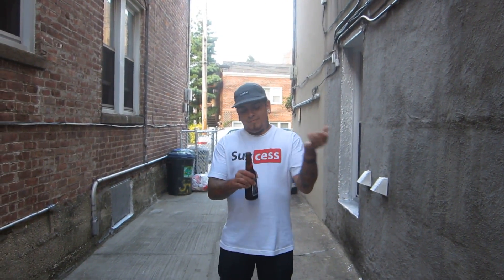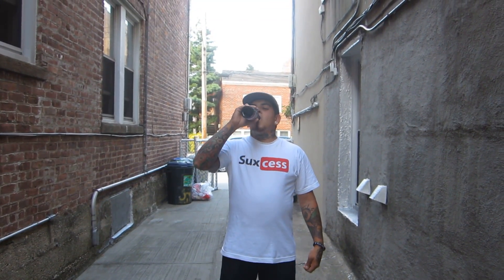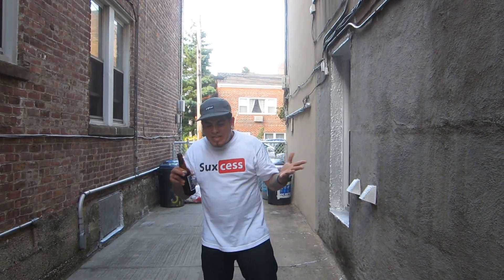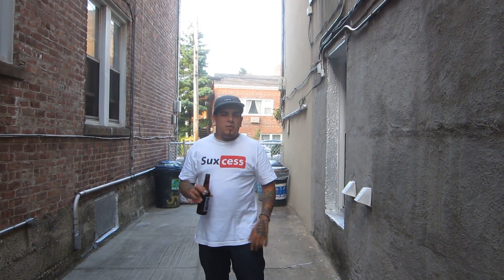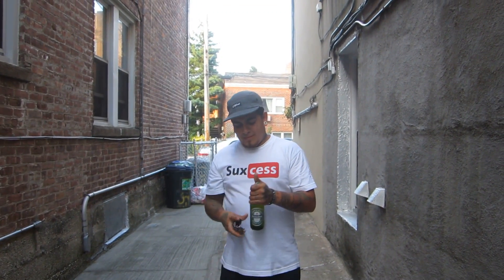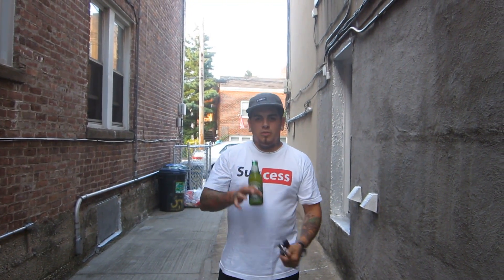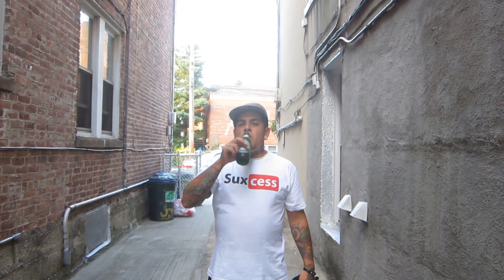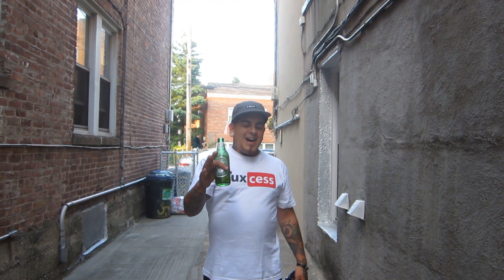Budweiser. Might as well. What the f*** was that? You call that beer? No, no, wait one second — let's do this the right way. Let's do this like we usually do. Best of the best. Now that's a beer.